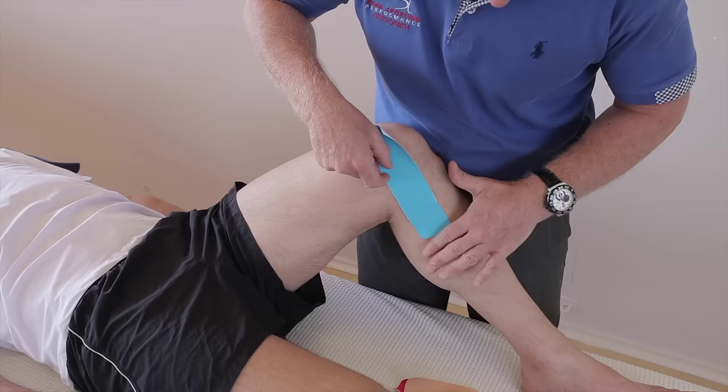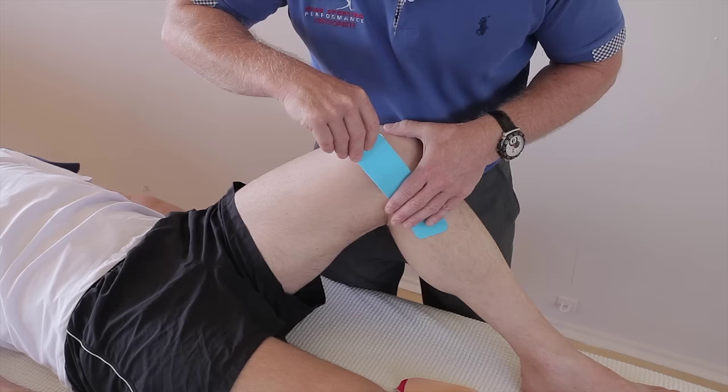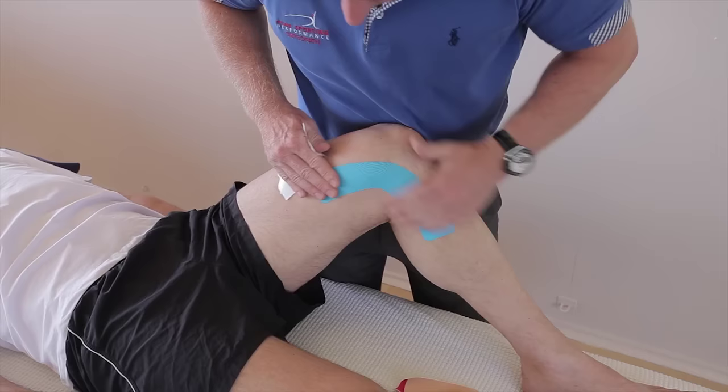Pull it so it breaks the back in. The next bit is a little fiddly because without too much stretch — you want to put just a little bit of stretch, about 10% — and then as it comes up with the ligament, what I'd like you to do is literally try to mould the tape around the knee, like so. And then it'll just stick quite naturally there.